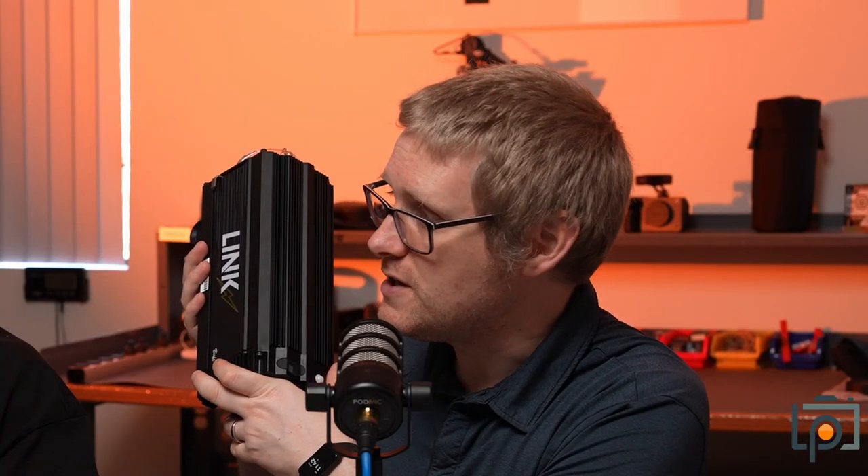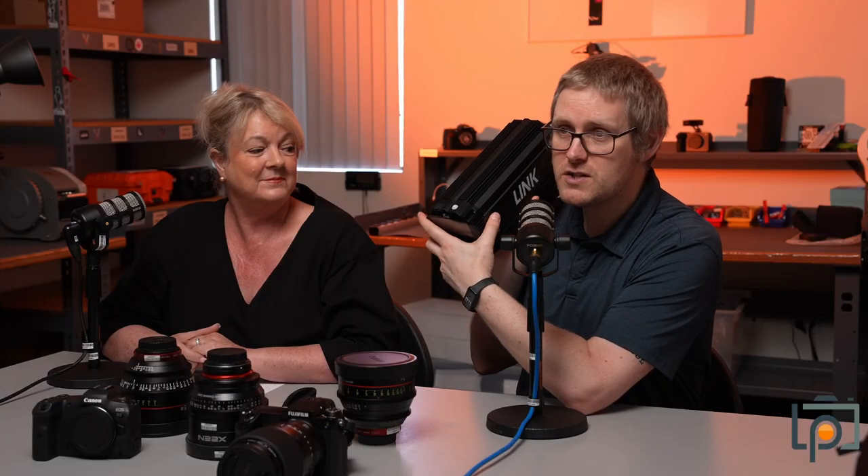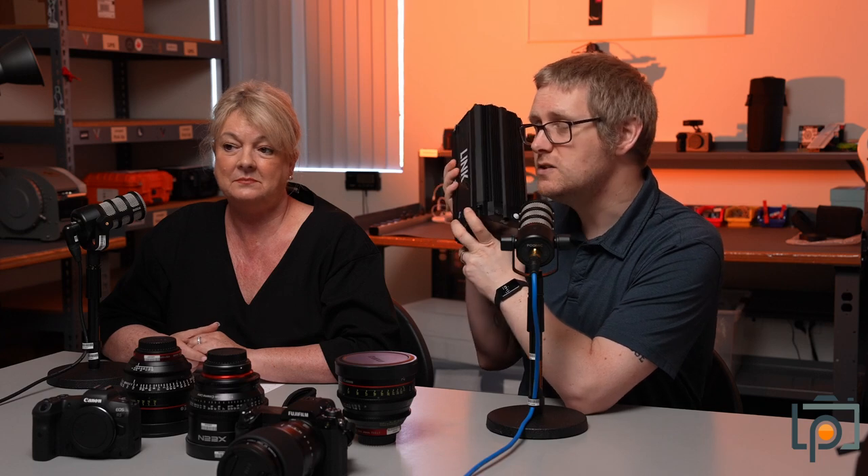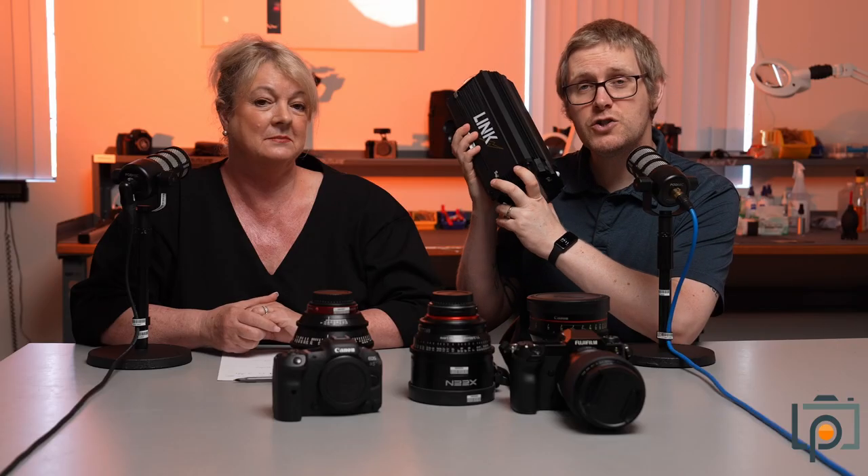We're always excited to see what you guys are going to produce with the equipment that you rent. This is on our site right now. We also have the hub for Canon for it as well. Nikon shooters, speak up — if you are interested in using this, let us know and we'll get in the hub for you.